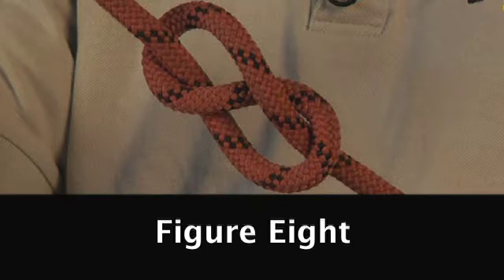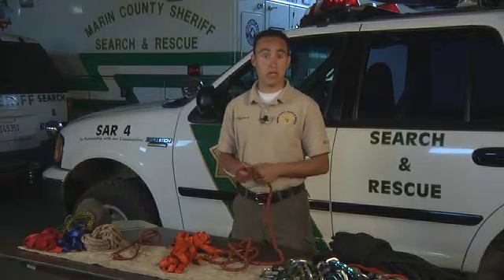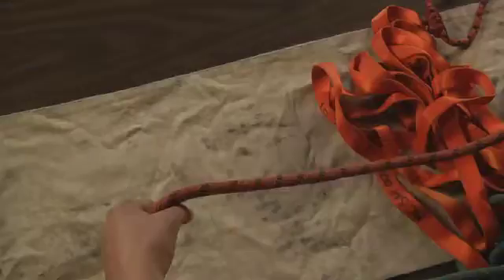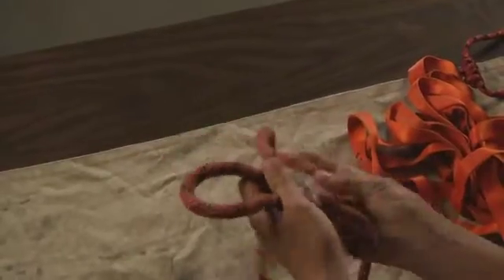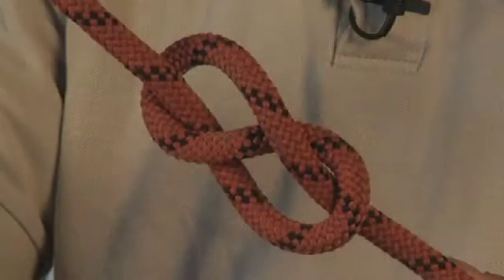The first knot I'm going to teach you is the figure eight. The figure eight is essential in any rescue system and is also used in any climbing situation. You're going to want to first make sure you've got about three feet of rope. Take a bight, wrap the working end around the bight, stick it up through, tighten, and there's your figure eight.